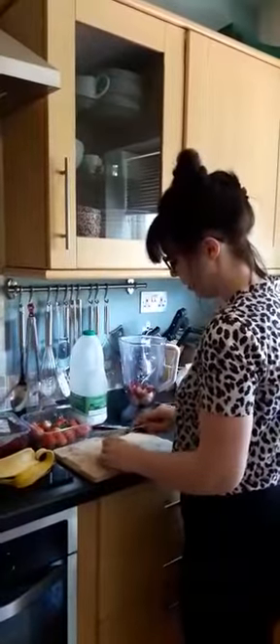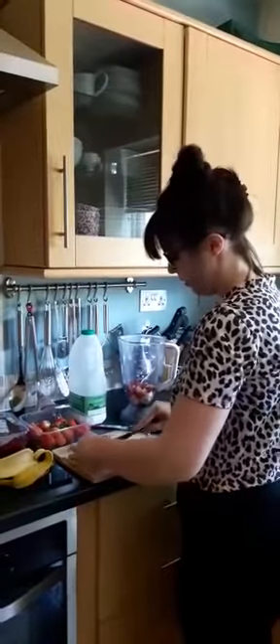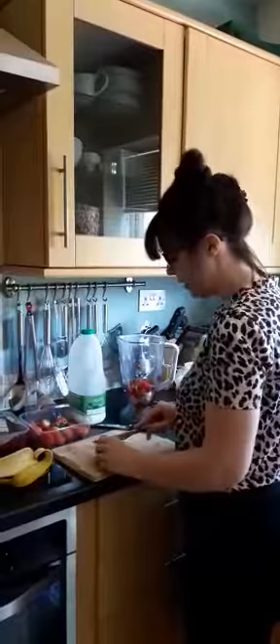Cut up some strawberries. This will have three of your five a day in it, so you can keep everyone healthy — make them for your family and treat them all to a nice smoothie.